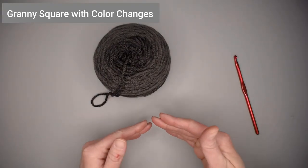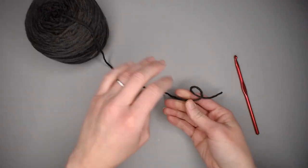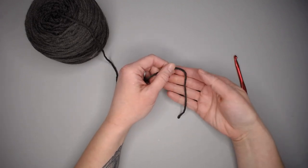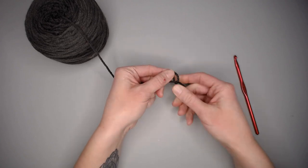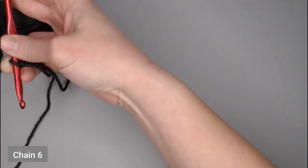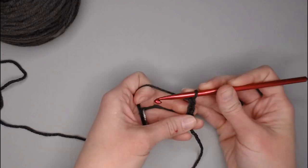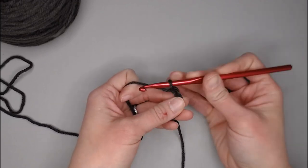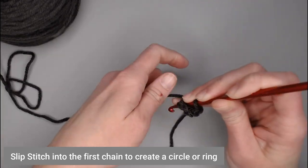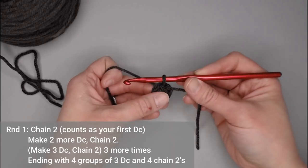To work this granny square changing color for each row, start with whatever color you want in the very center. Begin with a long enough tail to weave in the ends, then create your slip knot, insert your crochet hook, and you're ready to begin. Just like the other granny square, begin by chaining six, then slip stitch into the very first chain to create a ring.